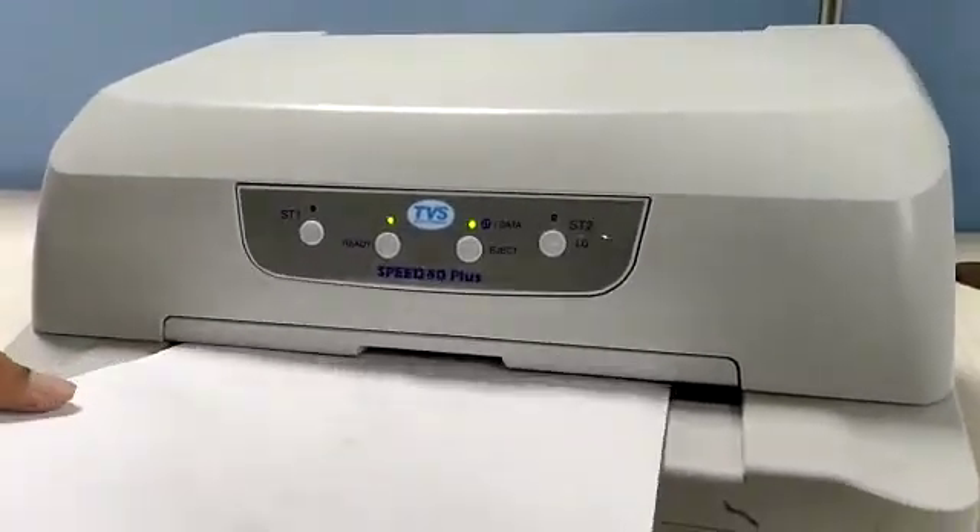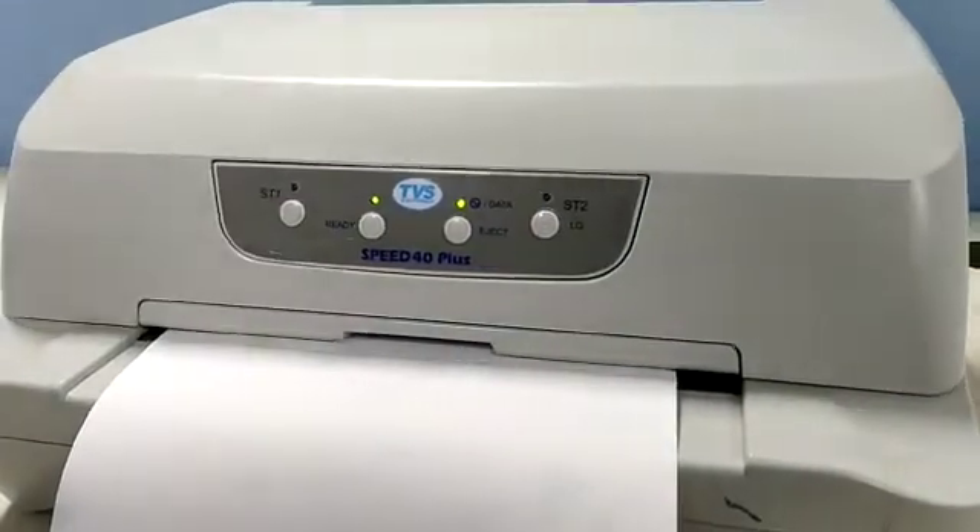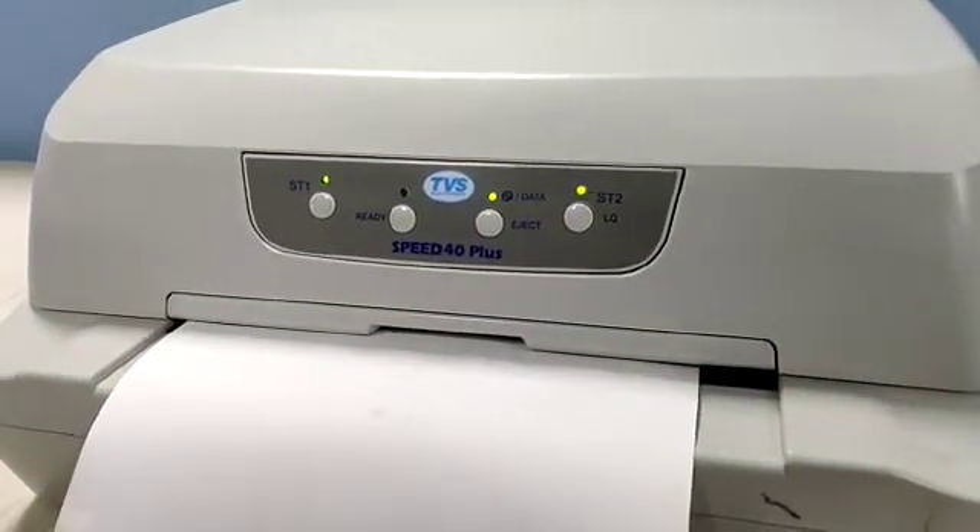Pick any A4 sheet, insert the A4 sheet, and press the ready button. Wait a minute.